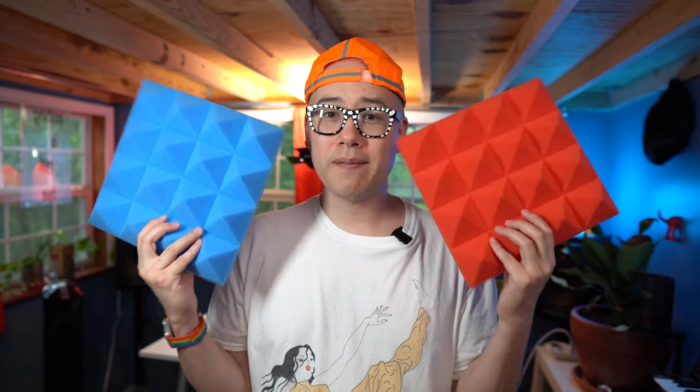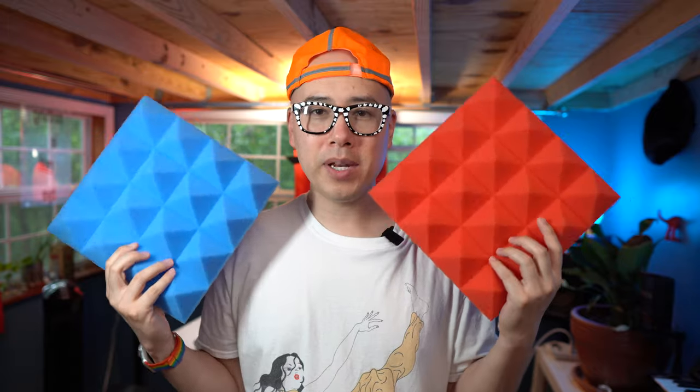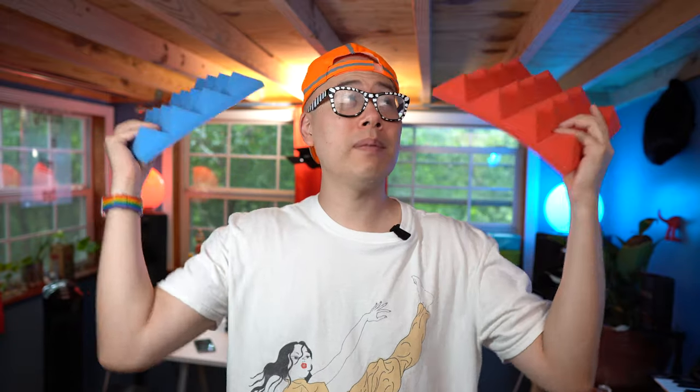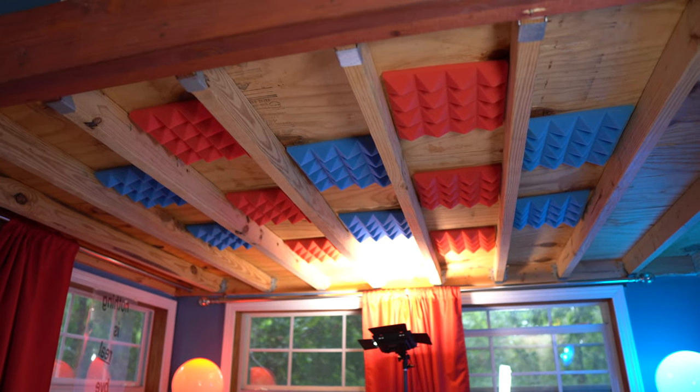In this video, I'm gonna be talking about acoustic foam panels, specifically these provided to me by a company called AeroZoom. I'm gonna be installing them in my studio to try and soak up some of the reverberation in my studio room.